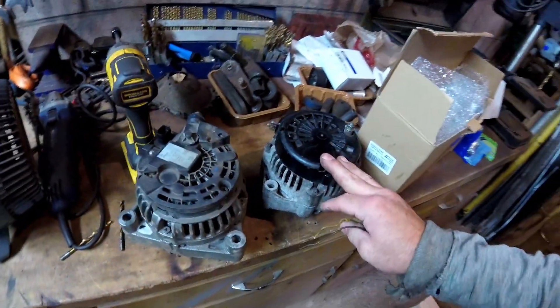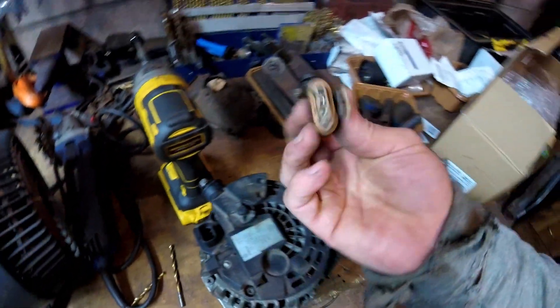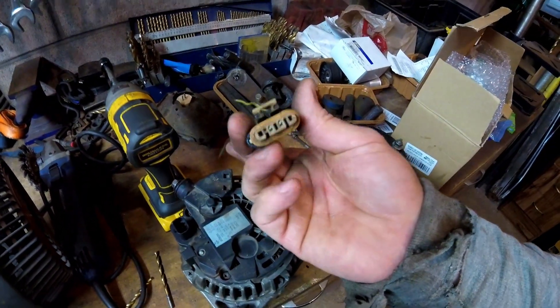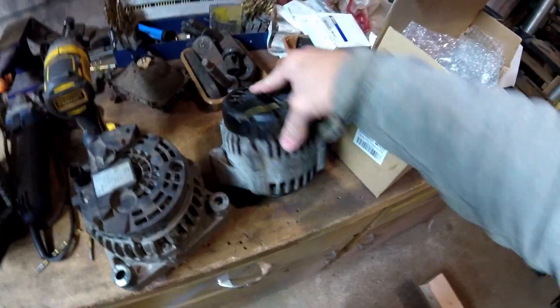Okay, we got the alternator off. As you can see, 2-pin — this is the plug of the other one, 4-pin. But I only see two wires coming out of it, so whatever. It's got to do with the voltage regulator, I guess.